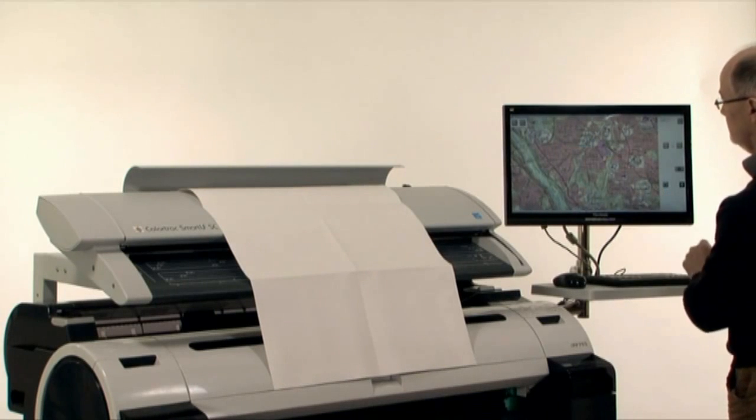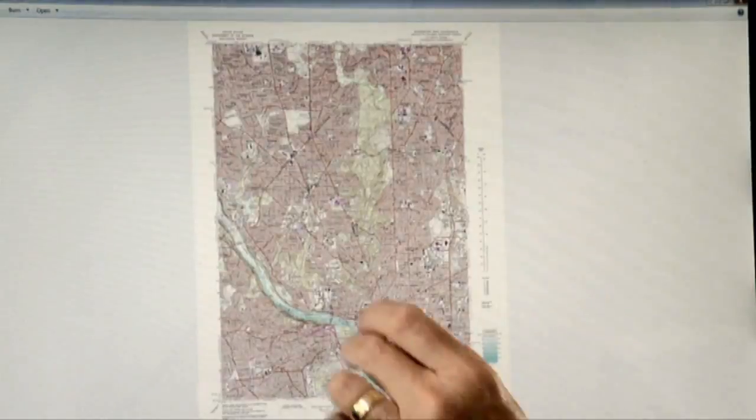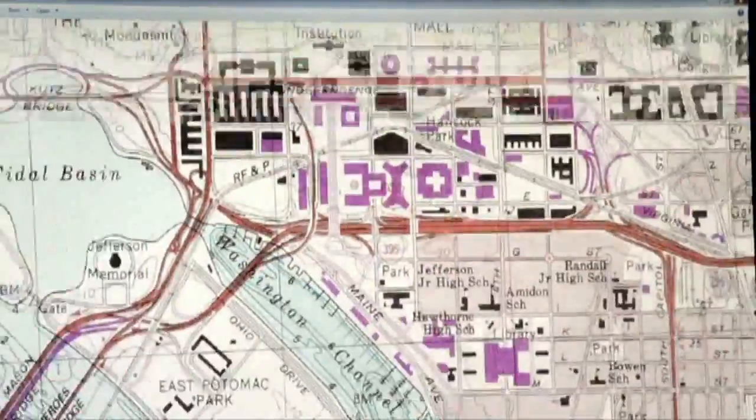If you have a Windows 7 touch screen that supports gesture control, you can use two fingers to pinch zoom and flick to pan the image.